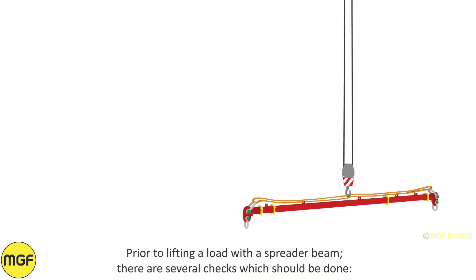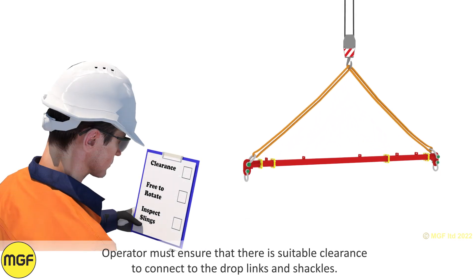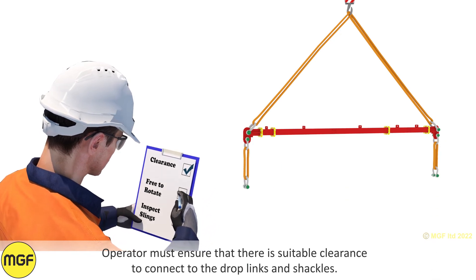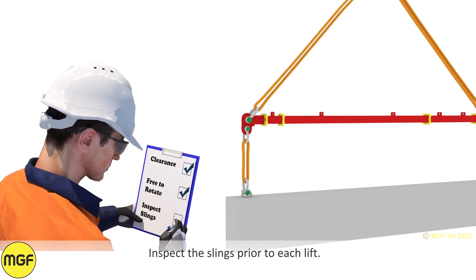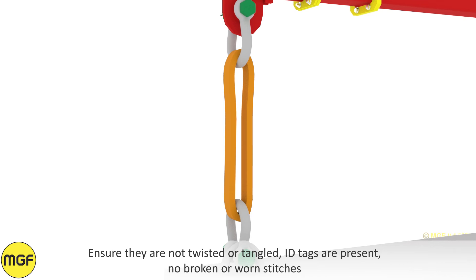Pre-lift checks. Prior to lifting a load with a spreader beam, there are several checks which should be done. The operator must ensure that there is suitable clearance to connect to the drop links and shackles. Ensure that the drop link is free to rotate before use. Inspect the slings prior to each lift, ensuring they are not twisted or tangled.